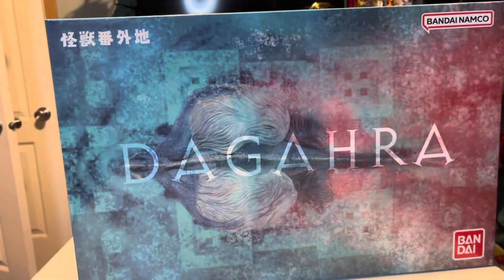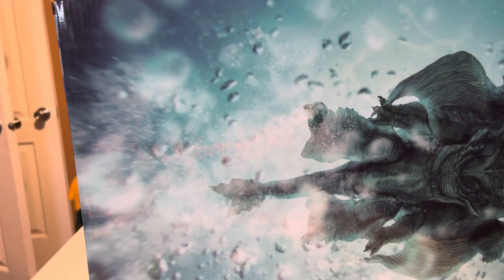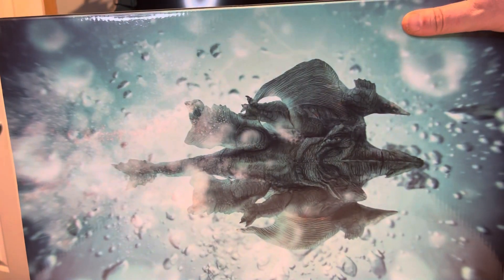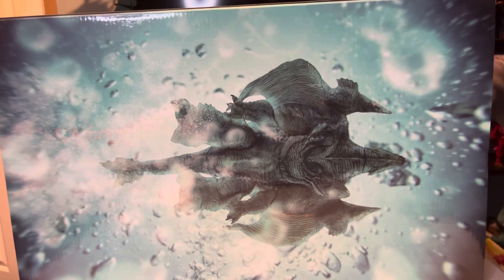Alright, here we go — moment of truth. It is the Degarla, or Dagara as it says here on the box, from Rebirth of Mothra 2. This is the Premium Bandai Degarla. Here's the back of the box — an undersea shot of him. Oh, I'm so excited to open this up.